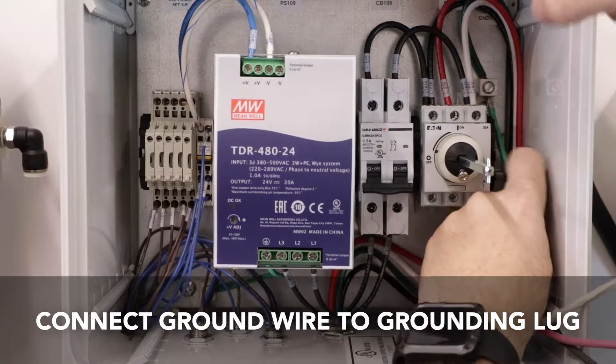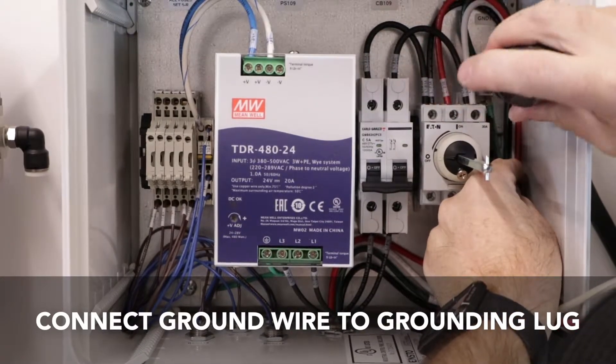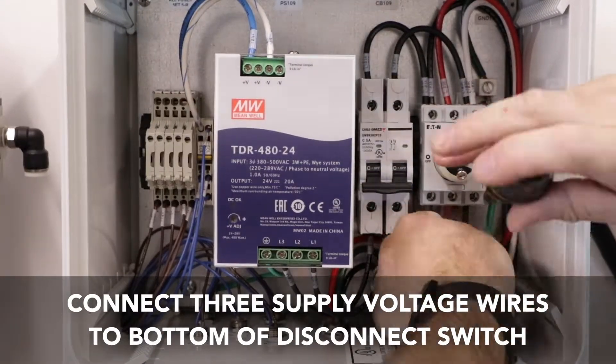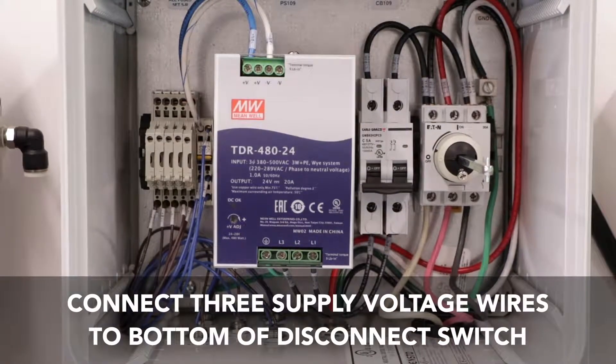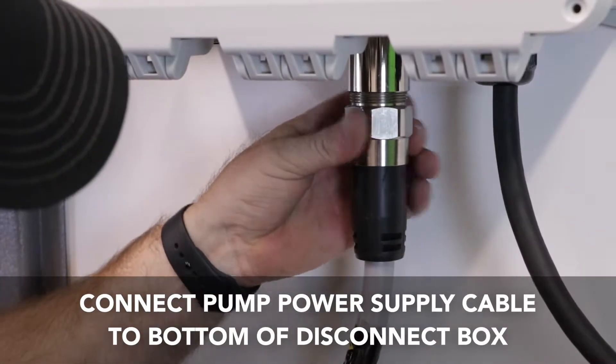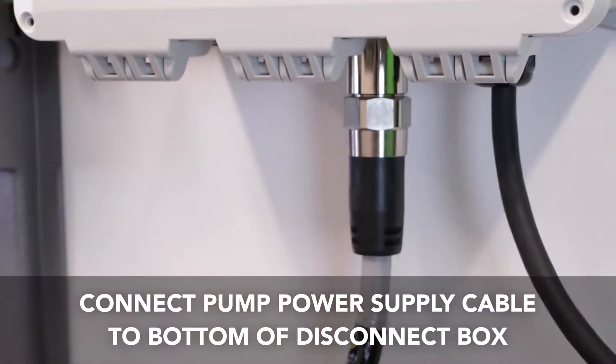Connect the ground wire to the grounding lug. Next, connect the three supply voltage wires to the bottom of the disconnect switch. Connect the pump power supply cable to the bottom of the disconnect box. Ensure that it is properly seated and screwed completely in by hand.